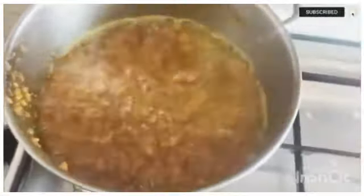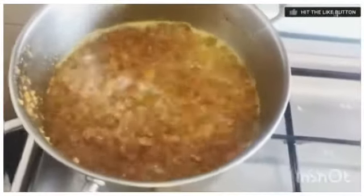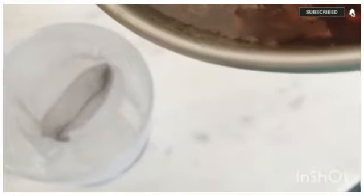I'll switch the gas off and put it outside to cool down. It's not bad — you can see the cooled-down surface.